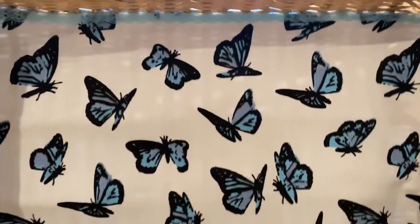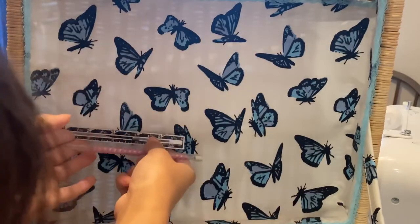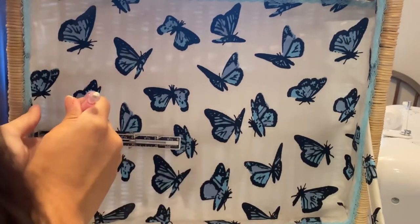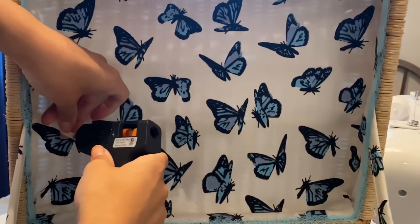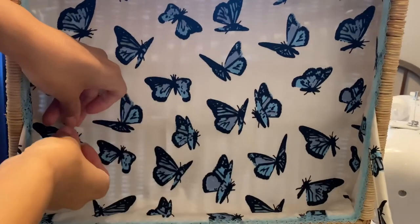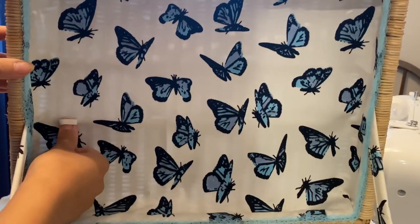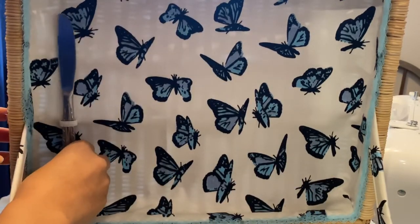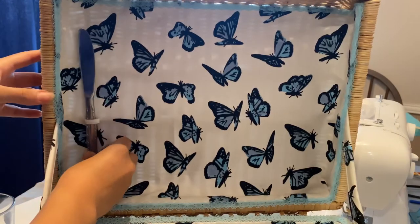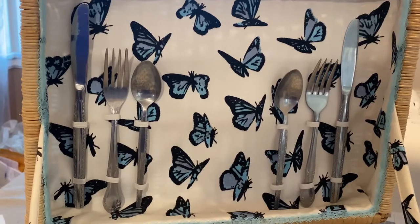I'm so happy I added the blue trim — it added exactly what was missing. I then marked with a pencil where I wanted the utensils placed. Adding a fork, knife, and spoon, I had a bit of elastic, folded a loop, and glued it down. I placed a knife as a tester to make sure it was the right size and wouldn't move around. Here it is completed with the utensil set for two.